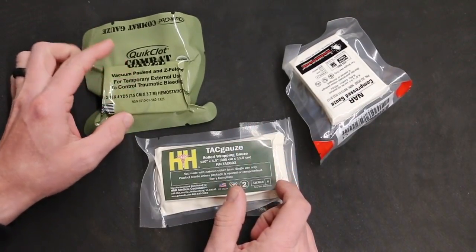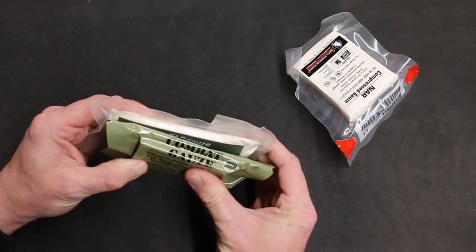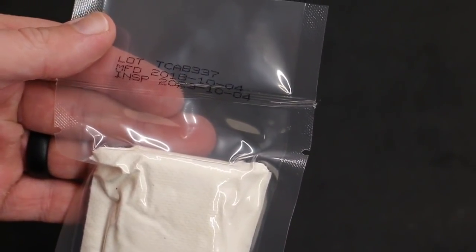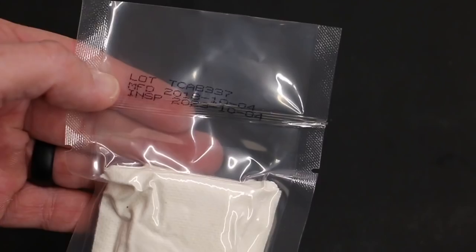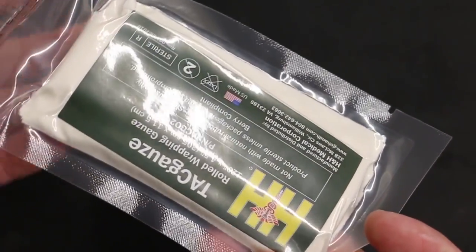You can see the gauze has a manufacturer date and inspection date. This gauze does not expire. You just have a recommended date that you can inspect it to make sure that it's still vacuum sealed and still looks intact.